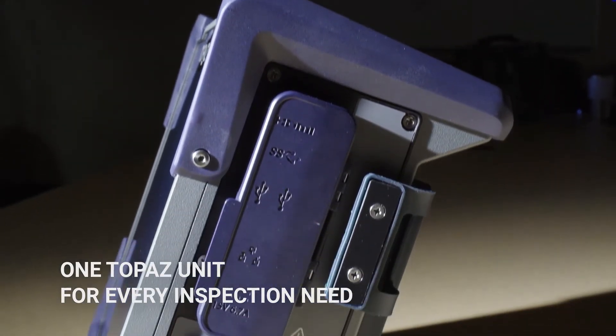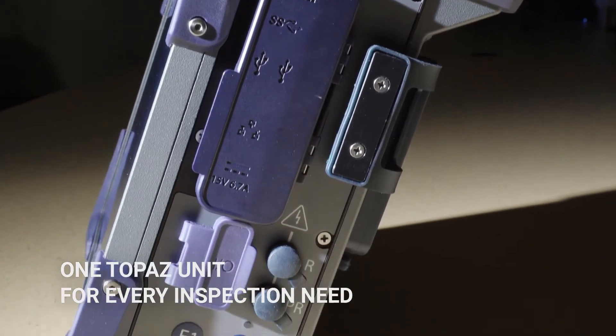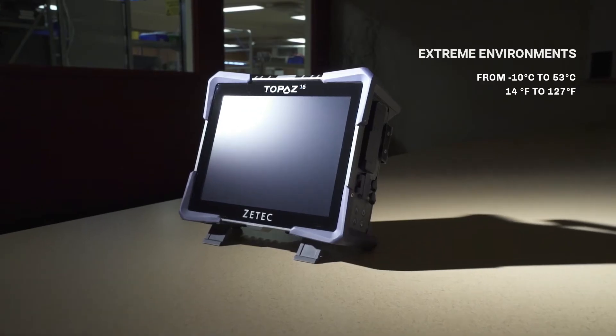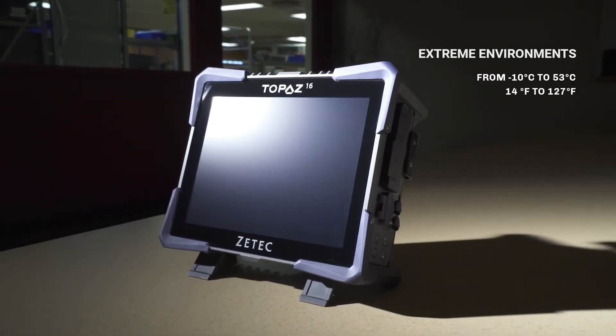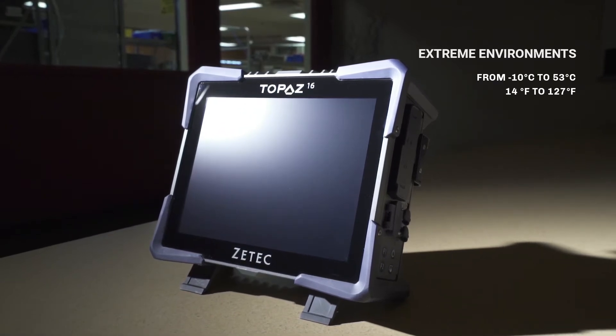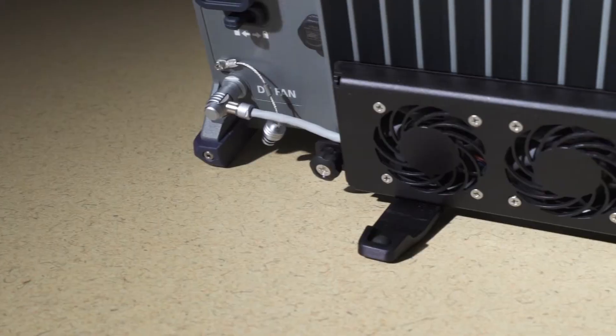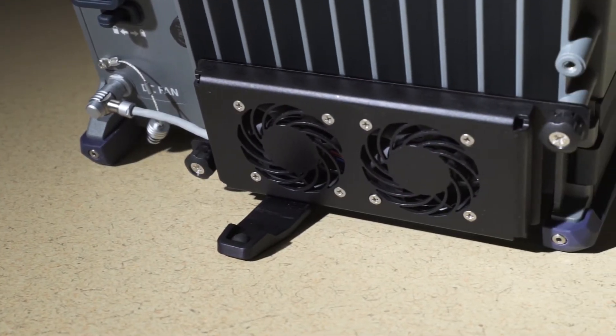Topaz 16 delivers a fully integrated 16-channel configuration in a compact and rugged design. Topaz 16 can operate in extreme environments. The airtight, robust aluminum housing makes the unit extremely durable while optimizing heat transfer.